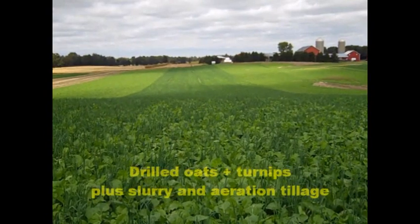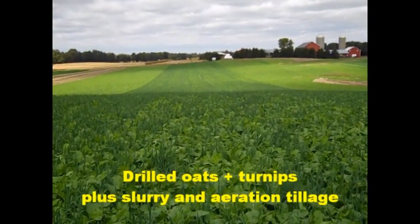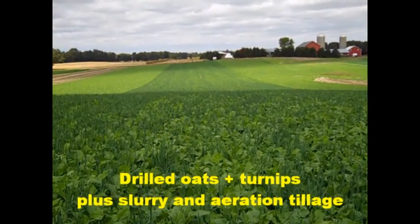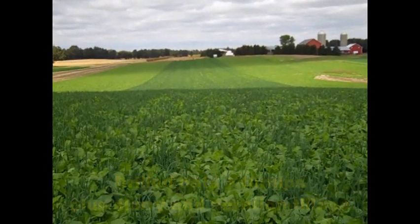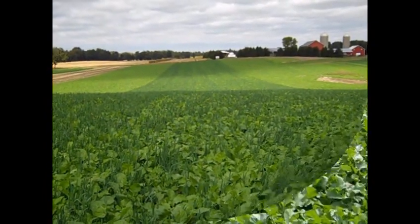This is the no-till drilled oat-turnip combination with slurry seeding plus aeration tillage after drilling. The aerator gang was set at 7.5 degrees, which was quite aggressive, but if there was a reduction in seed-to-soil contact from aeration, it does not appear to have hurt the stand.